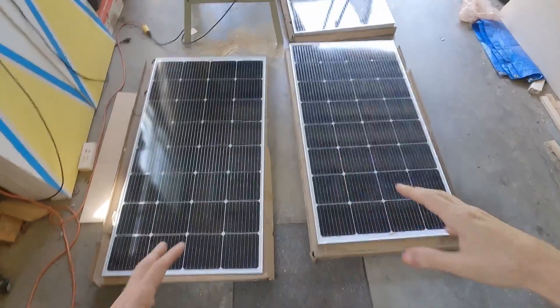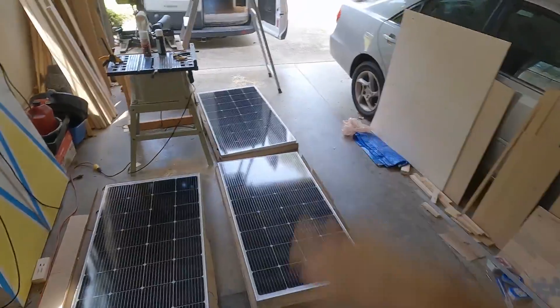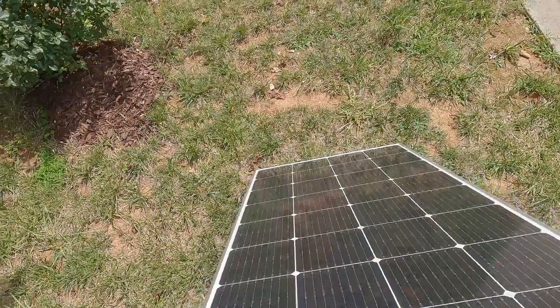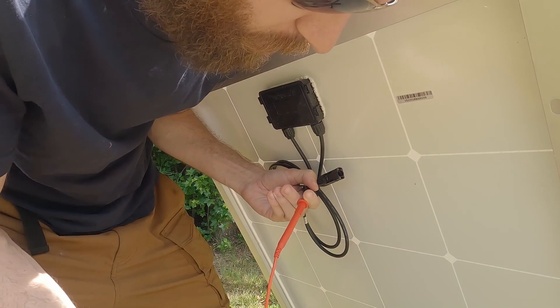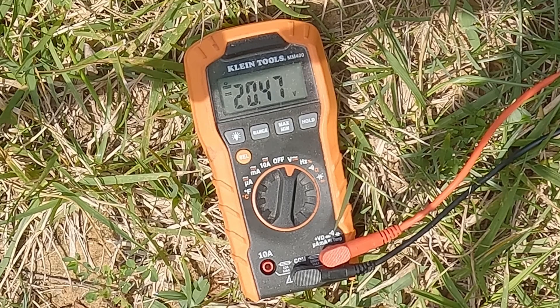To start, you want to test each panel for its voltage by bringing them outside into the sun. Put the positive on positive and negative on negative — this one is reading 20 volts, so it seems good. Now that I know they're all producing about the exact same voltage, I can start the install.